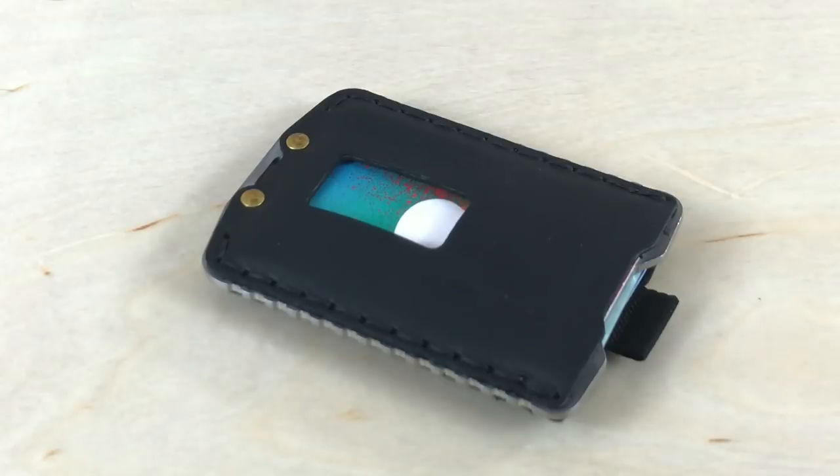So let me give you a quick rundown of this wallet. It's going to come in four different colors. You can get it in Mississippi Mud, Tobacco Brown, Canyon Red, and then this right here is the Stealth Black.